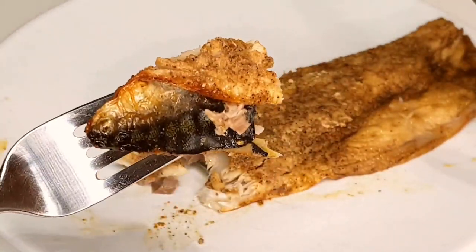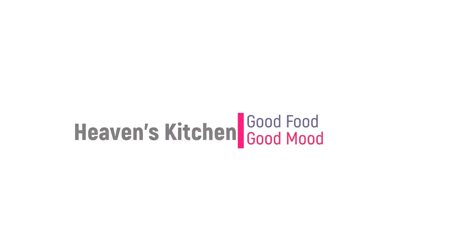Thanks for joining us on Heaven's Kitchen. Be sure to subscribe, hit that like button, and share this recipe with your friends. And remember, good food brings good mood.